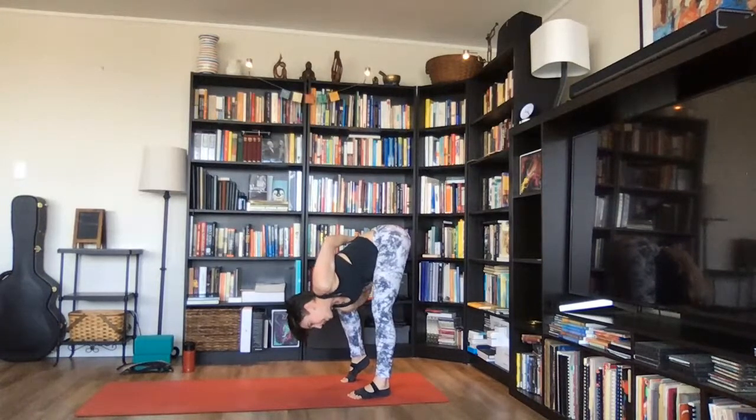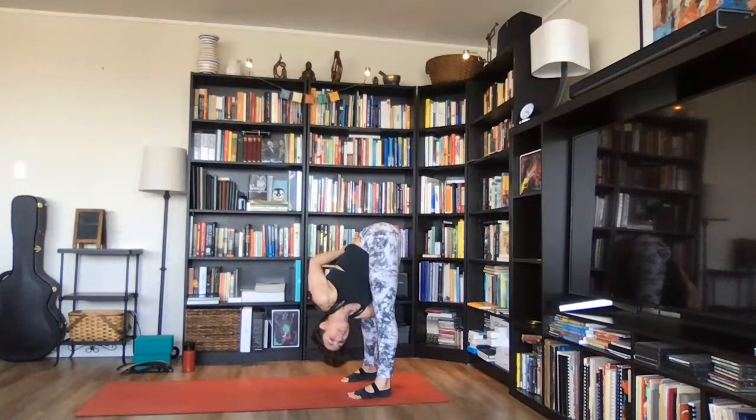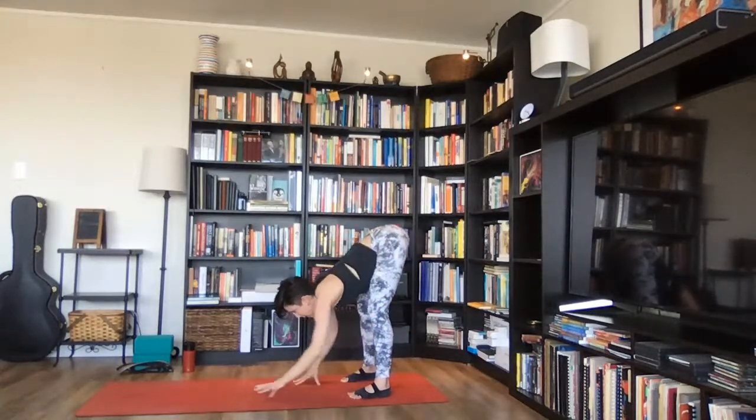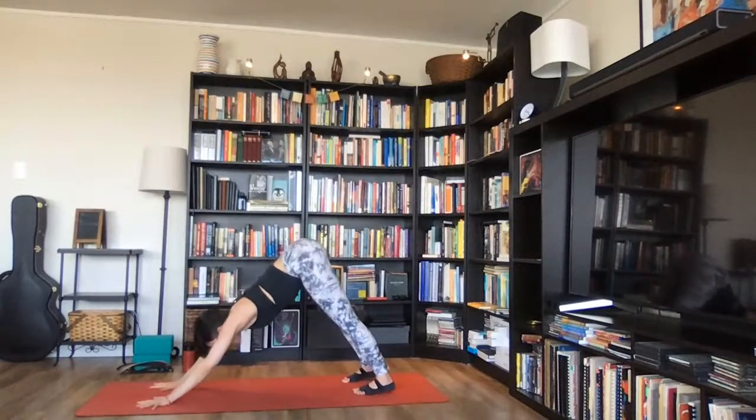Lower your right heel down to the floor. If that feels fine, start to straighten both legs, turn your chest to your left, look over your left arm — ardha baddha uttanasana. One more breath. Then slowly bend both knees, release the bind, walk your hands to the top of your mat, come back into downward facing dog. Inhale deeply, exhale completely.